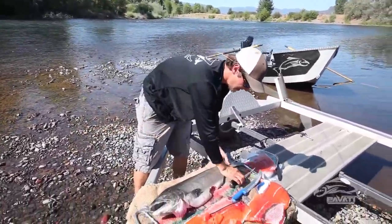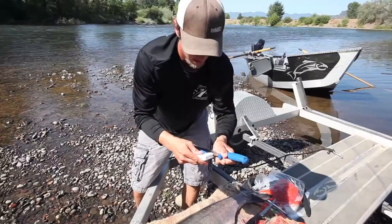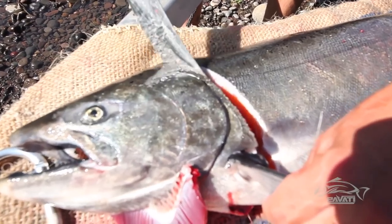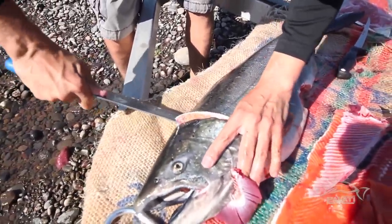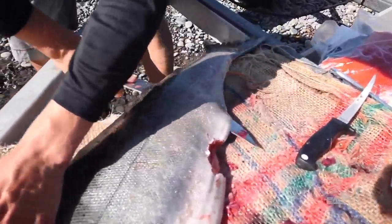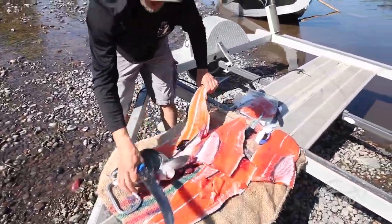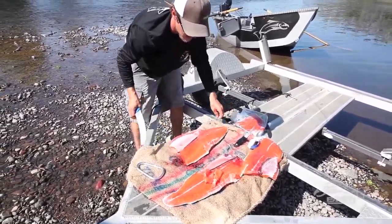You just roll the salmon over to the other side — same thing. Sharpen our knife, couple of swipes. Grab ahold of the fin, right down to the spine. Back your knife out, turn it, cut through the rib bones, follow that spine all the way down. That's it. It's a nice fillet.